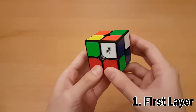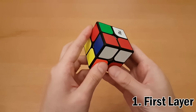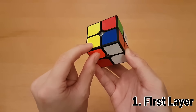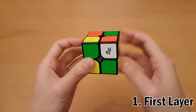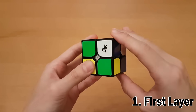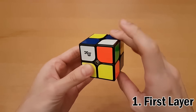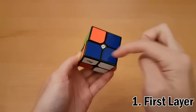We keep repeating this process. We look in the top layer for white pieces — we see white here, and it has orange and blue on it. Looking at what we've already solved: blue, red, and green. The color in common is blue, so this piece must go next to the blue piece. Move the top until it's directly above that spot, hold it in the right hand, and repeat those four moves until the piece is in place. Sometimes it takes up to five repetitions, but then it's in there. Make sure the colors on the sides match as well.